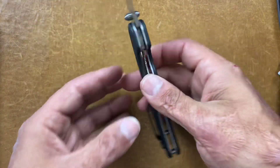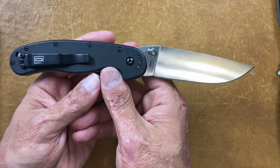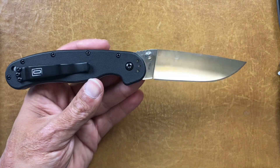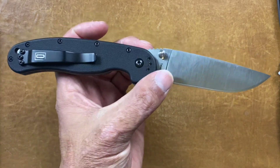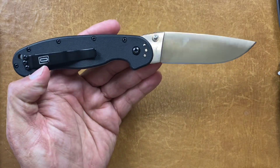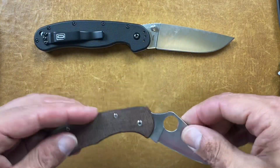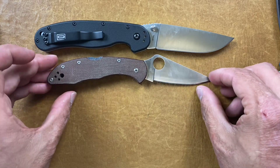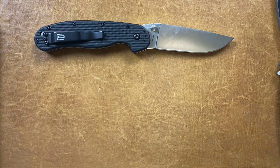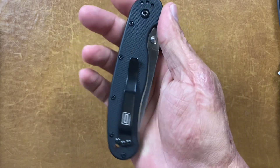This is definitely on a lot of people's number one list for budget blades — this is the Ontario Rat Model 1 in D2. The Rat Model 1 D2 comes in at $40. I couldn't find them in stock right now but I'm sure they'll come available. You get that nice classic blade shape, comfortable in the hand, it's a big knife, and you get the FRN scales. Here's the Spyderco Delica for size reference — it's a big old knife. It's a great beater, especially at $40. Very hard to beat. Even the AUS8 version — both of them hard to beat.